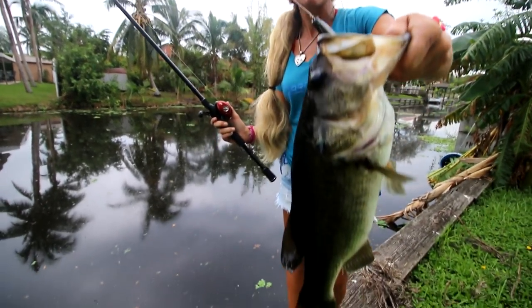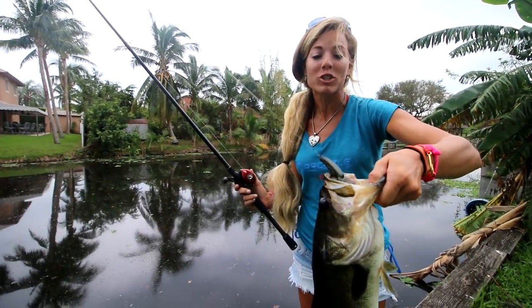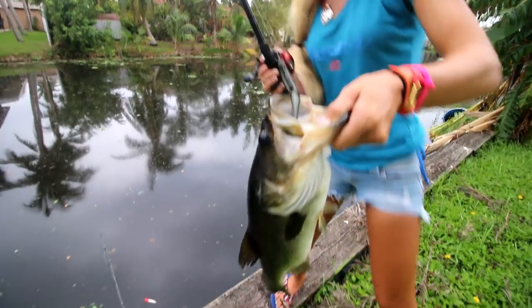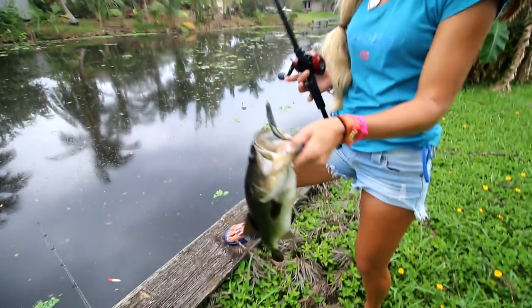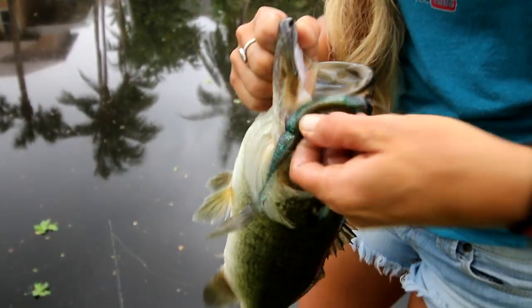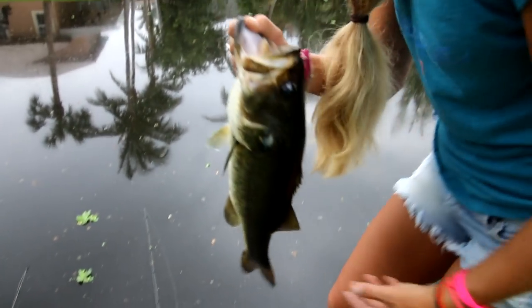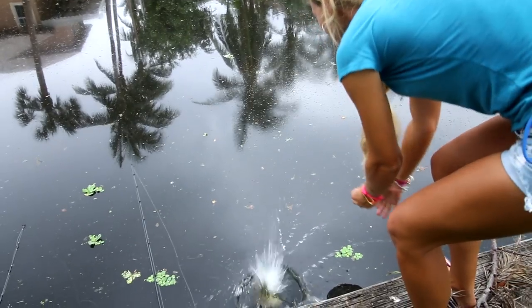Good morning, Darcynators! It's early morning. We got up early to go inshore fishing but there's a lot of rain on the radar. So my brother Connor and I are fishing in the backyard, and I just hooked this gorgeous bass — probably a solid two and a half pounder. I've got the Gambler easy swim bait on, gold rush color. Really cool. Now we've got to get Connor his first bass — he's never caught one before.